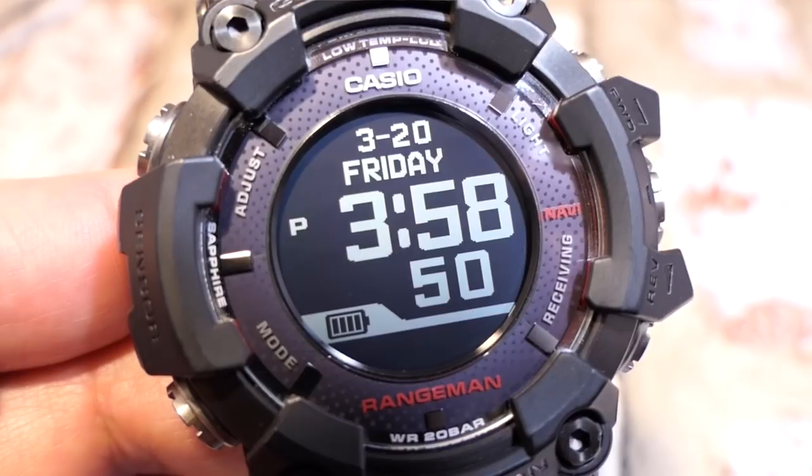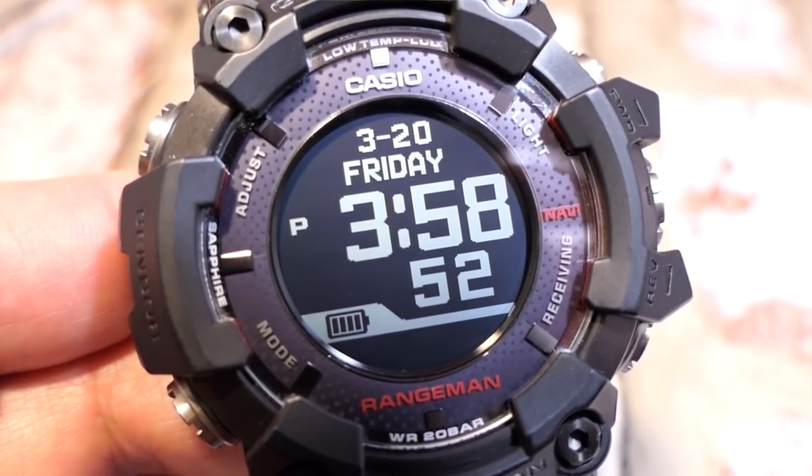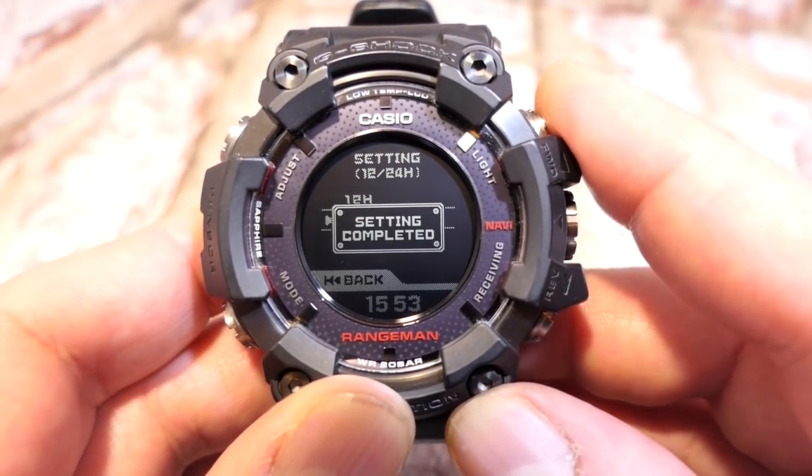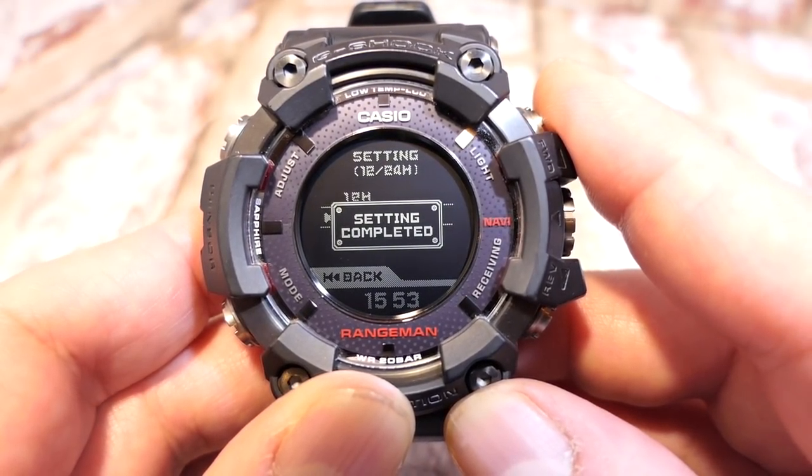Back in display settings, the other option is 12 and 24-hour format. In 12-hour mode the PM indicator is shown. I prefer 24-hour so I'll stick with that — it comes up with 'setting complete.'